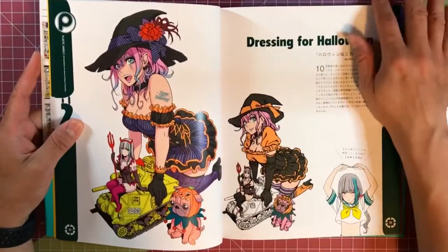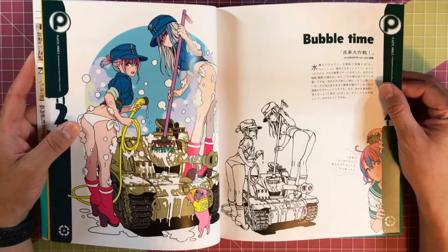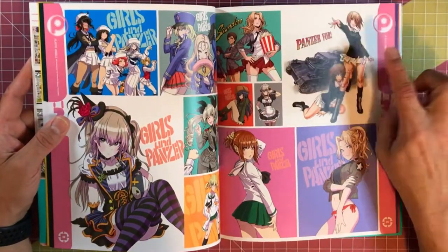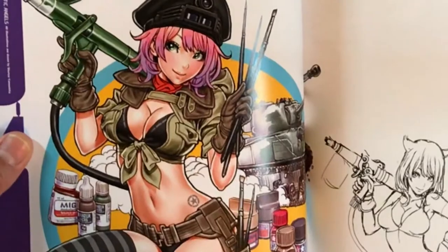I don't know if we're going to see these characters pop up as figures or figurines, but some of them definitely would look cool. Something like this would be awesome — or this. That's pretty awesome.